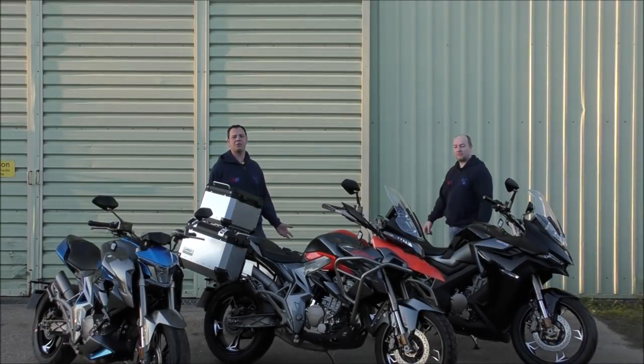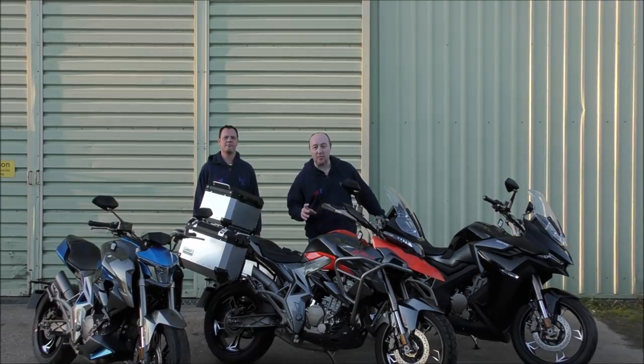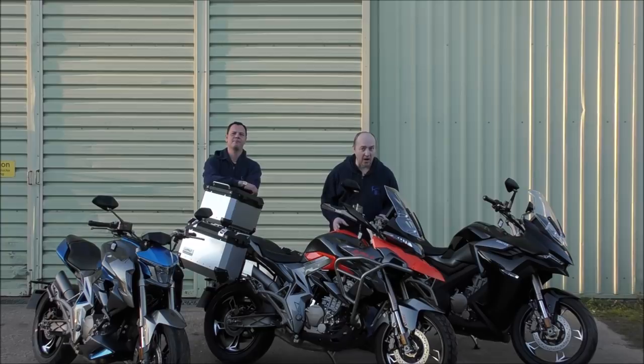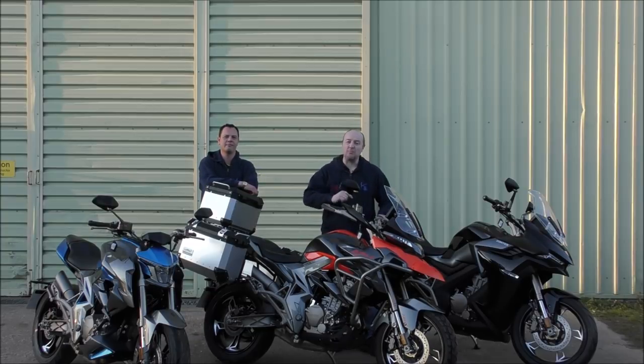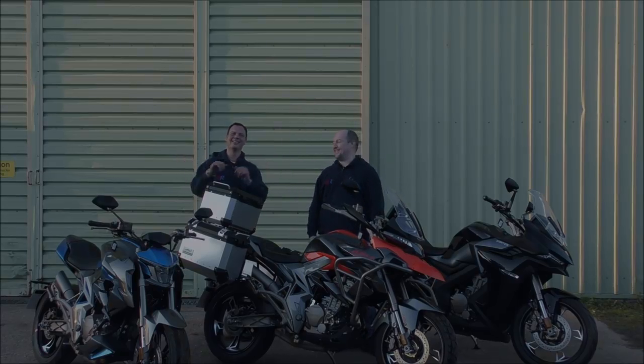That brings us to the end of another episode of Motors for the Masses. Thank you all for watching. Please come back next time when we'll be back with more bikes, more cars, and of course more projects. We'll bring you the details of our first bike meet at AR Motorcycles. Please don't forget to subscribe, click the bell and all that — as Malcolm usually says. Hello Malcolm! So until next time, please ride and drive carefully — but have fun. Bye!